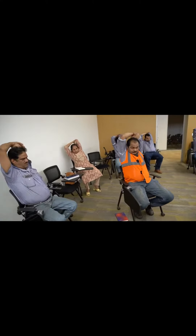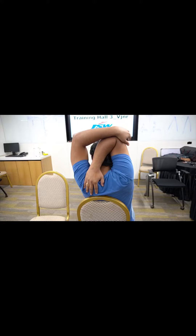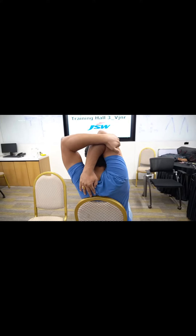Be careful and do it slowly. Now we are doing it for the second time. 1, 2, 3. 1, 2, 3. 1, 2, 3. 1, 2, 3. 1, 2, 3.